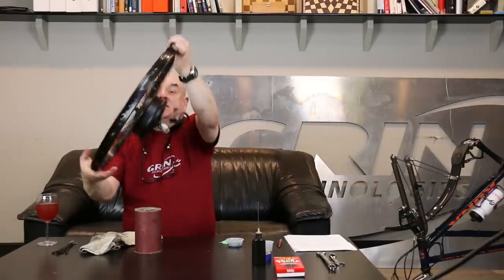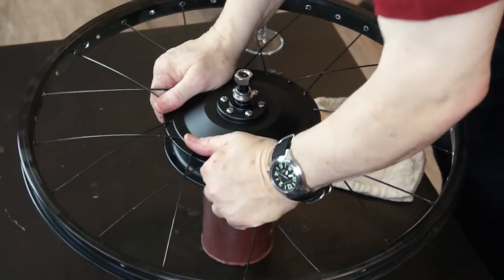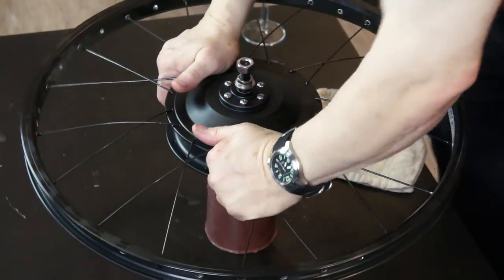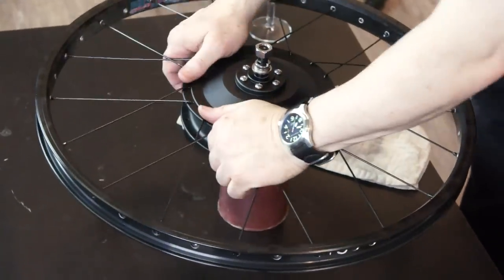Now I have all of the spokes from one side laced in — we call it lacing. As you can see right now it's kind of hanging and it gets floppy. That's okay. We're going to turn it over. What we want to do to keep the wheel from staying up too high, we want to keep it more even — flex the ends of the spokes downwards. Press right in this area here.